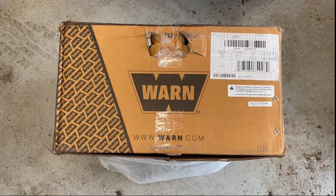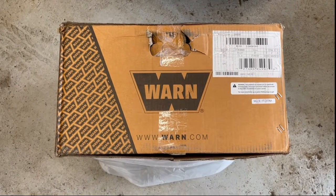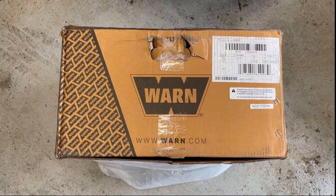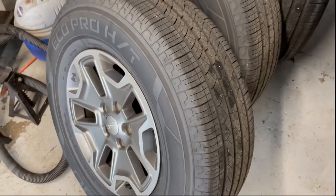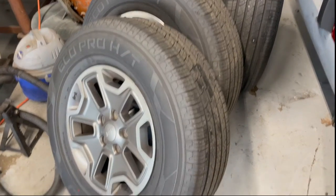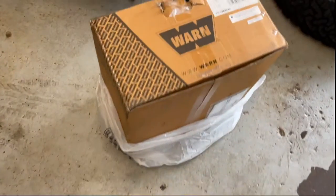I'm gonna do a quick unboxing review video here at the shop. My brother just picked up a Wrangler about a week or two ago and was not thrilled with the tires on it. It had the OEM wheels, which are fine, but it had these all-seasons that looked like just basically big car tires — it just didn't look right on the Rubicon. So he was looking for tires and ended up finding wheels as well, so that's what we're checking out here.